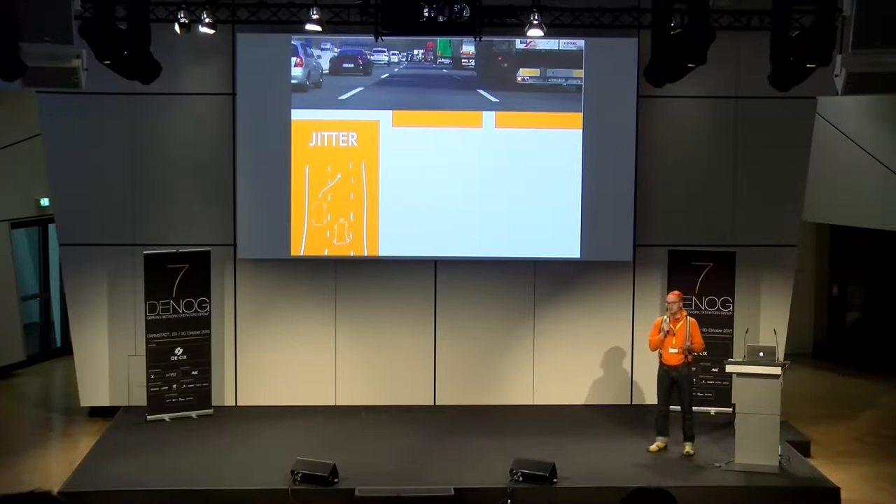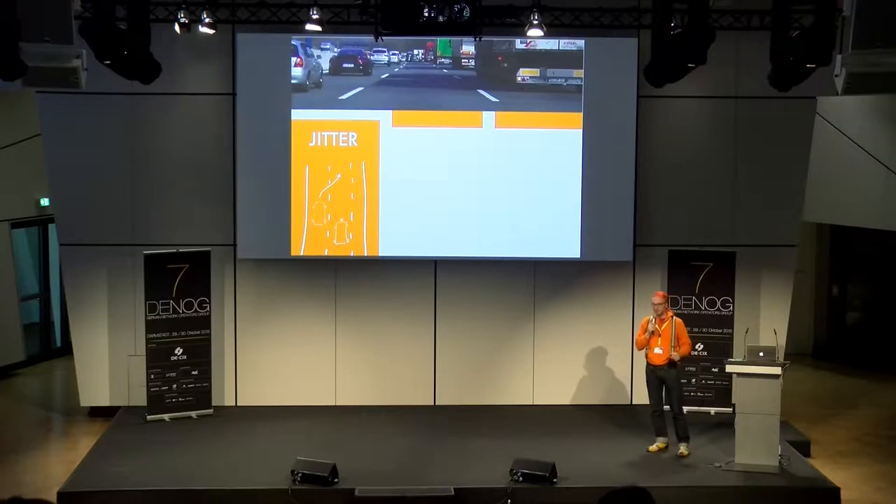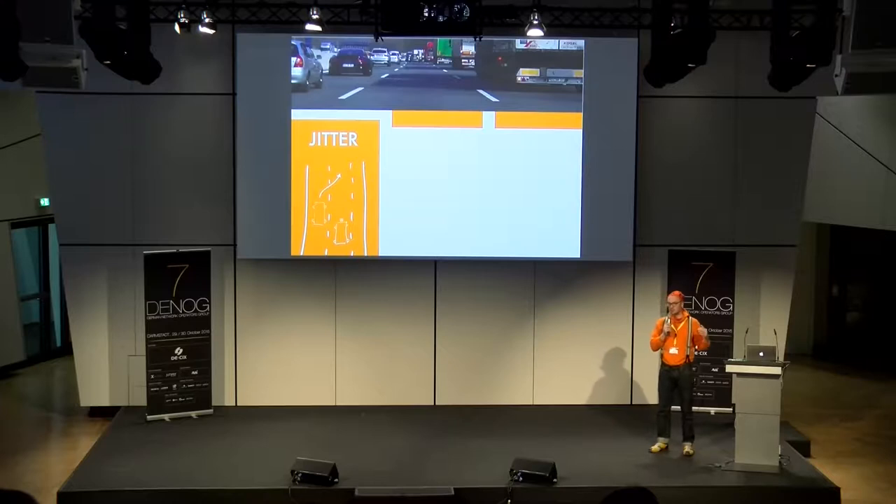Jitter ist ein Oszillieren meines Signals — vergleichbar mit dem Überholen auf der Autobahn. Auf der Faser kann man das Signal nicht von einer Faser zur anderen rüberswappen. Aber wenn man die Signale untereinander vergleicht, ist eines ein bisschen schneller und das andere ein bisschen langsamer — auf dem Weg zum Empfänger hin. Also es oszilliert ein bisschen. Das ist Jitter und hat negativen Einfluss auf die Signalqualität.